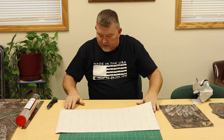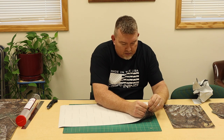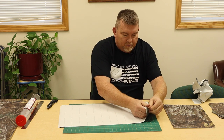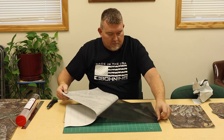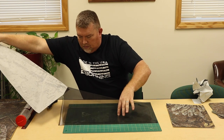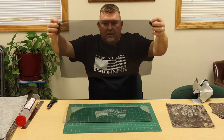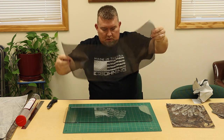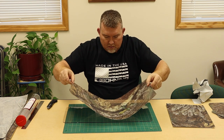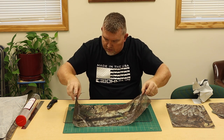Now how you install is up to you completely. I prefer to peel the whole back off at once and install it that way. Some people like to start it with just a small inch or two. I like to just kind of center it here in the center, make sure I got enough overhang all the way around, and then just lower it down on.